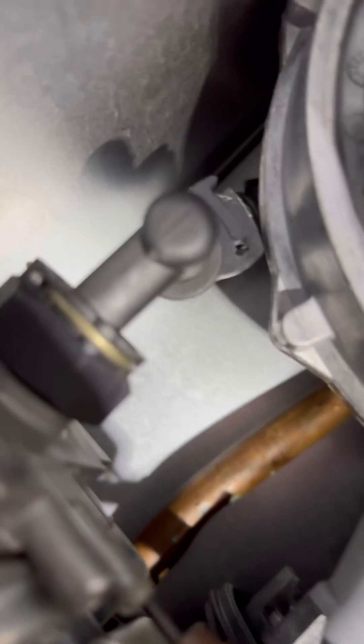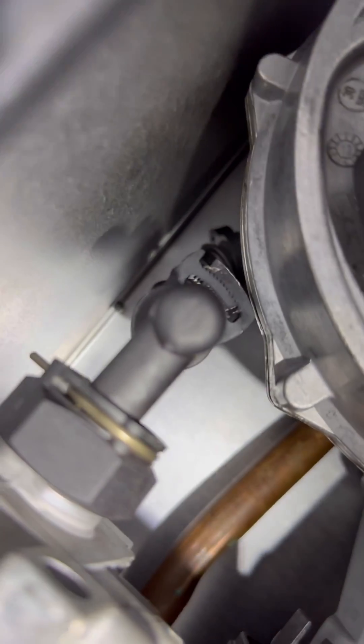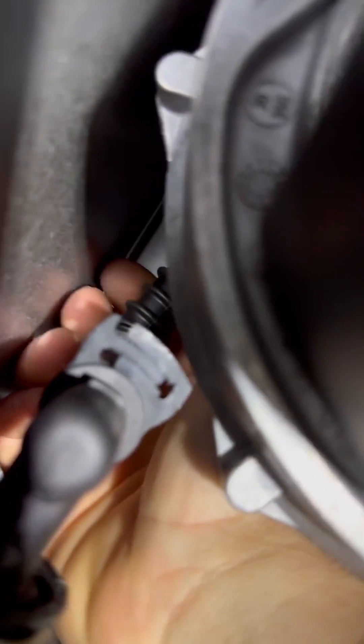The natural instinct is to start adjusting the max setting, which is fine because that's what you should do really. But the next thing to check is the gas tube split.